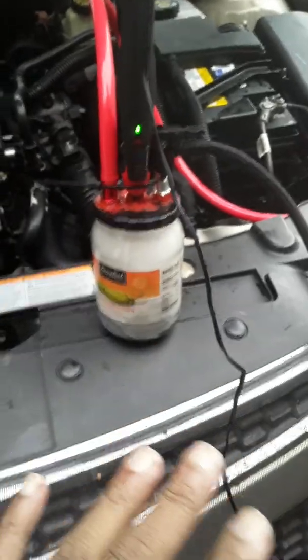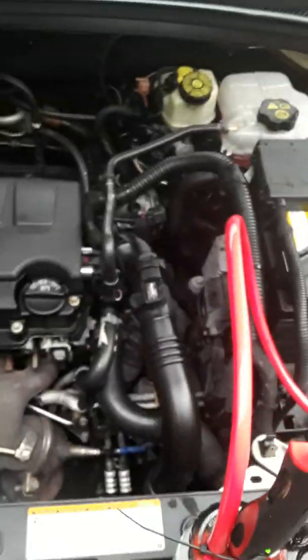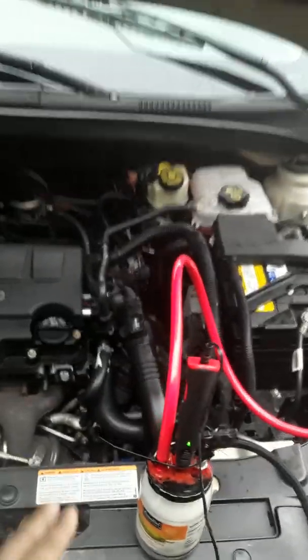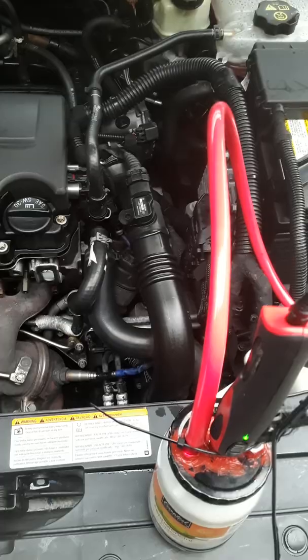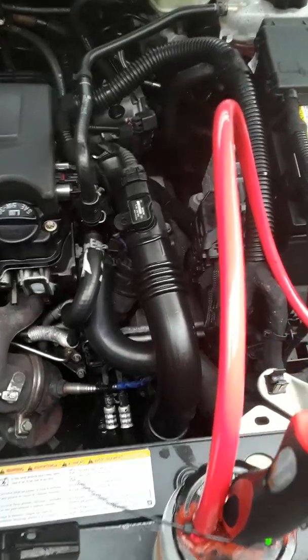Close it up. Make sure the sock is really drenched so it don't burn or catch fire or anything. You do that and you've got a seven, eight dollar smoker. And it works really well. Watch this — I'm about to test it again to show you guys how it works.